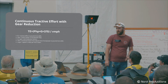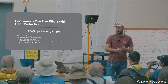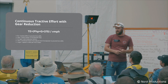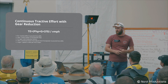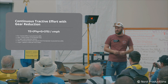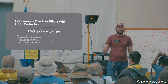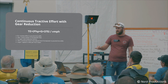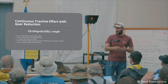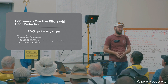The continuous Tractive Effort calculation is a bit more complicated — it really relies on the fact that you're moving. You have 375, which is a conversion factor for pounds from Newtons in the actual equation, and then horsepower and your speed in miles per hour. This tells you what the maximum Tractive Effort is going to be based off the horsepower of your locomotive at a particular speed.